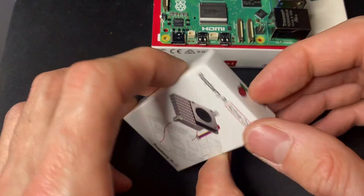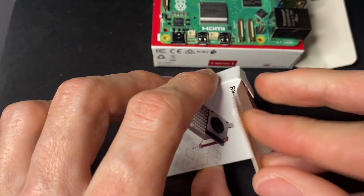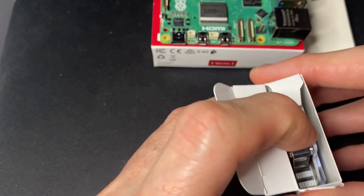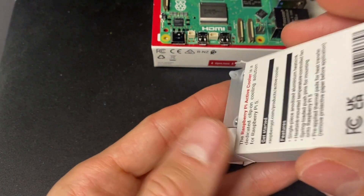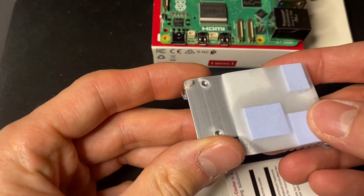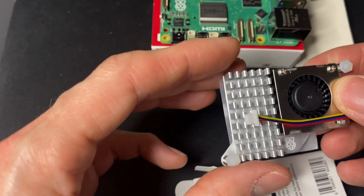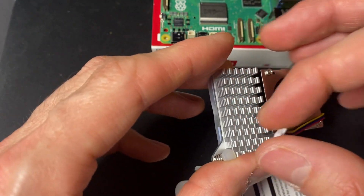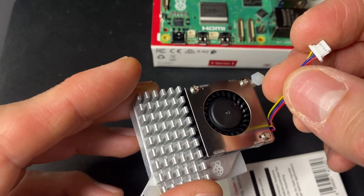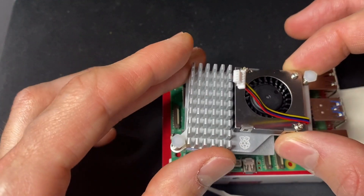Since the Pi 3, the system's temperature has been steadily increasing, which is why I was looking for an active cooling solution. With the release of the latest version, the foundation introduced a heat sink with a fan. I opted to try it out, hoping it could become the next preferred choice among cooling systems.